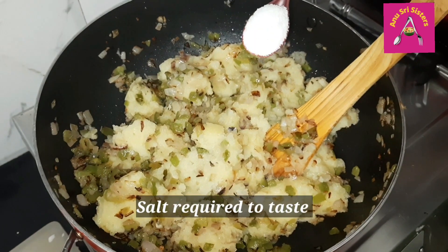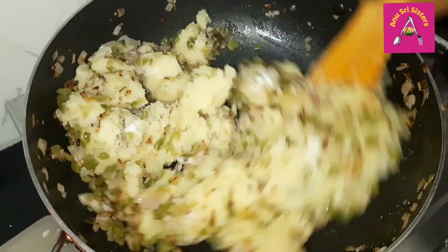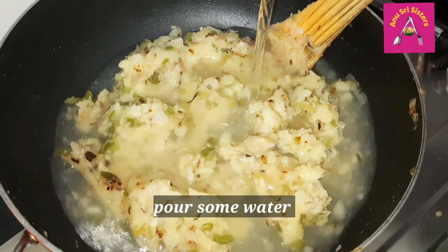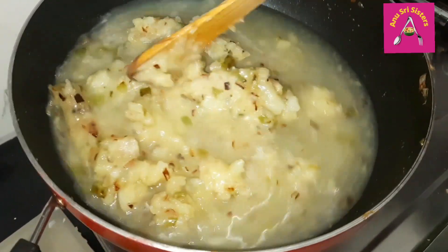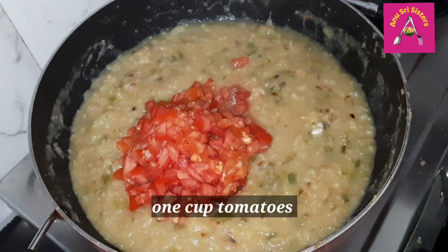Let's cook the salt. Let's cook the water. Let's cook the tomato.